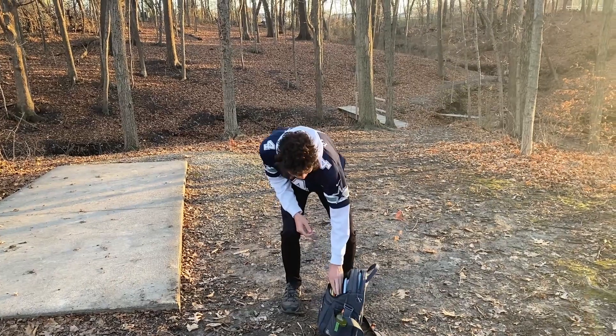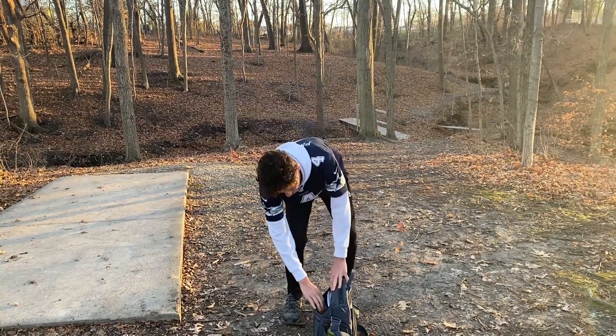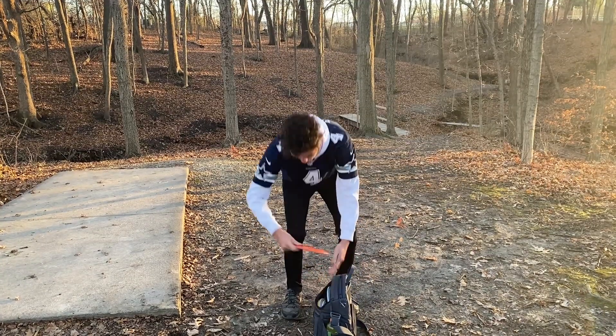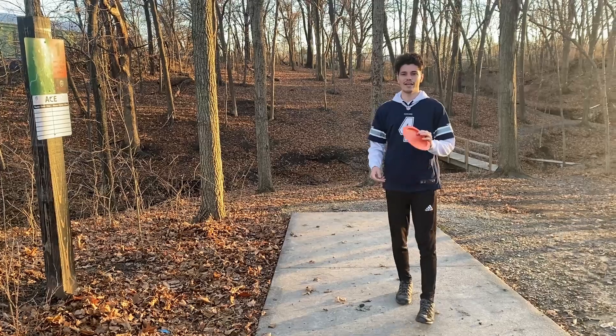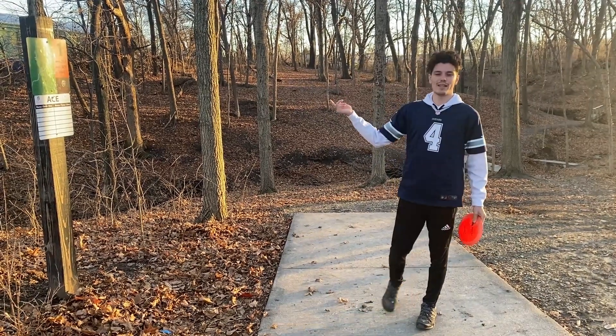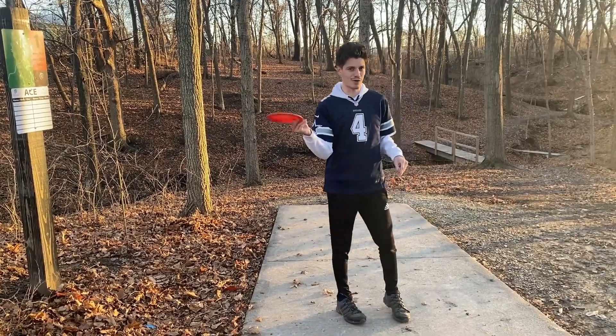She's got all different types of brands in here, so there's not that many things that are overstable. I think on this first one I'm going to have to throw this Shrike. It's probably going to flip, but whatever. It's going to be a forehand. Let's do it.